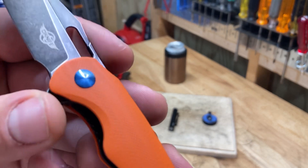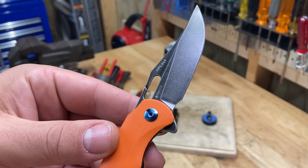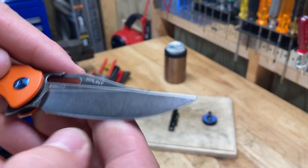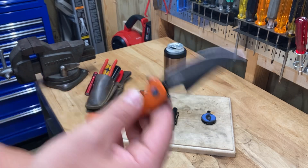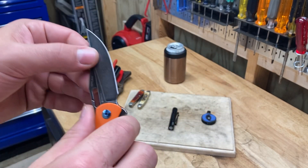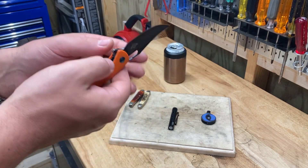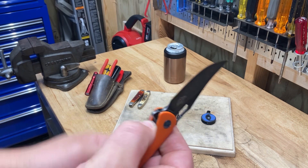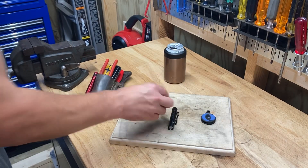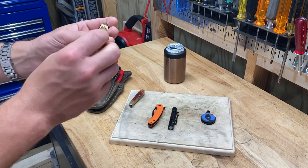I think the steel is a high grade of steel. The N690, I believe, is what tells you that's the kind of steel it is. This is definitely a good camping or hunting kind of knife. I think it's going to be interesting to have this all the time and see kind of what the capabilities are with this over something with a little bit smaller of a blade.